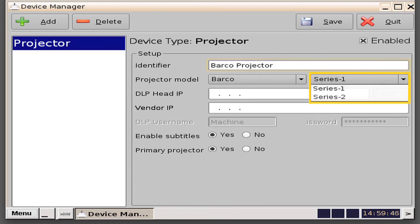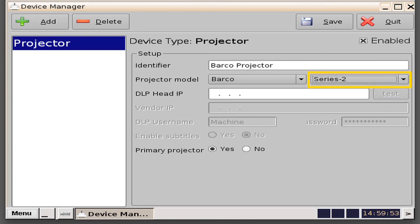Next, you need to specify if it is a Series 1 or a Series 2 projector. In this example, we will select the Series 2. Notice that when you select a Series 2, the vendor IP address window grays out. That is because a Series 2 projector only has a DLP IP address. Next, you'll need to key in the DLP head IP address of the projector. In this example, we will key in 10.10.1.12. Since this is our only projector, we will select it as a primary projector. If you are using dual projectors for 3D, your left projector will be the primary projector, and your right one will be non-primary, or selected as no.